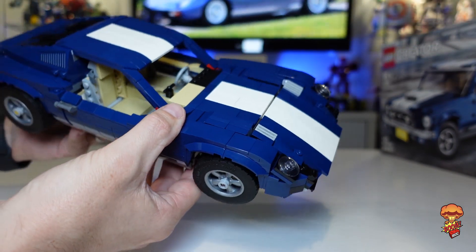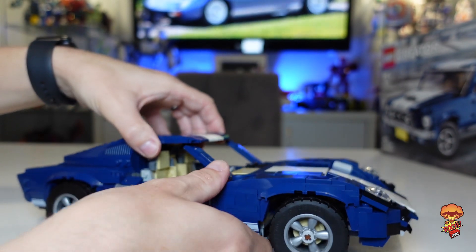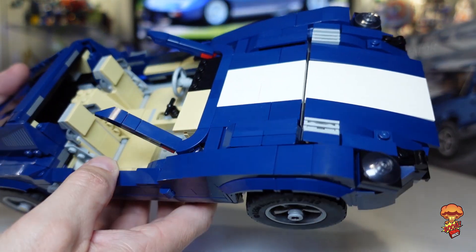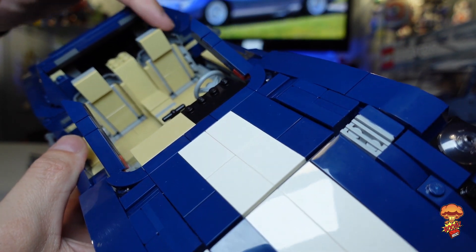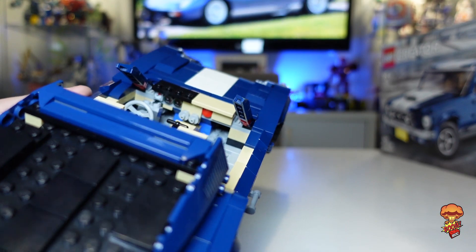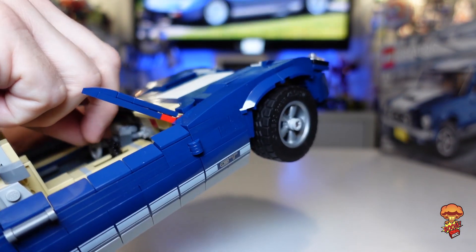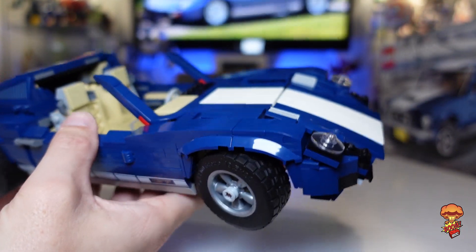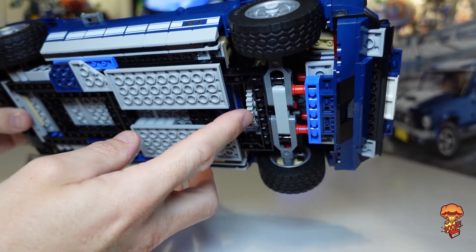We've got no glass on the windscreen - obviously the windscreen won't be the right size - but you've got a dashboard on here. I'm going to take the roof off because it actually comes off. You've got two pillars here and it comes off quite easily. The interior is really smart. I really like how the seats have been done with these headrests - using those wheel arch pieces. You've got the seats, left-hand drive, and in the front there are three dials being used and then your steering wheel. There is a function of steering with this build, so if you want to display it as the Lamborghini you can have its wheels turned certain ways.